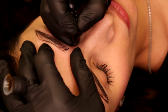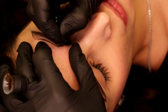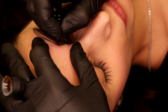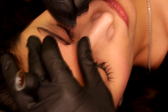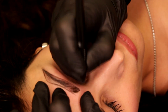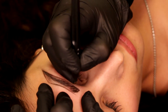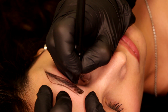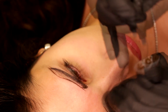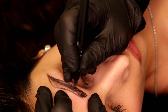Here I am stretching very, very well. Each time I'm taking a small amount of pigment, working very clean, not in a rush. Each and every stroke I take a small amount of pigment. My strokes are not too straight, not too curved — they're perfectly done. I'm trying to follow her natural hair, the direction of her natural hair.